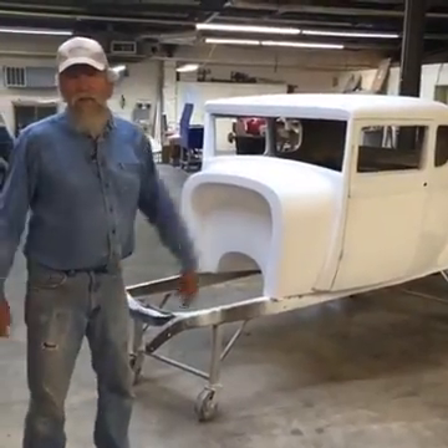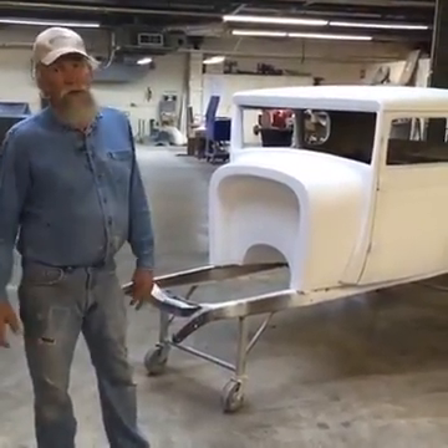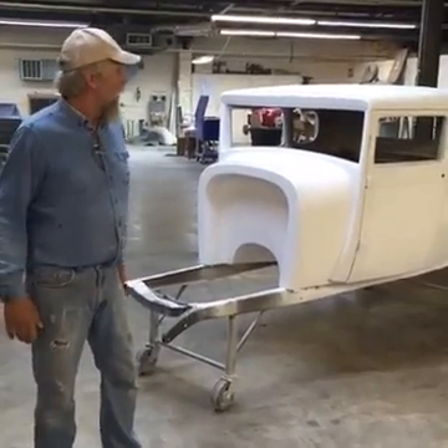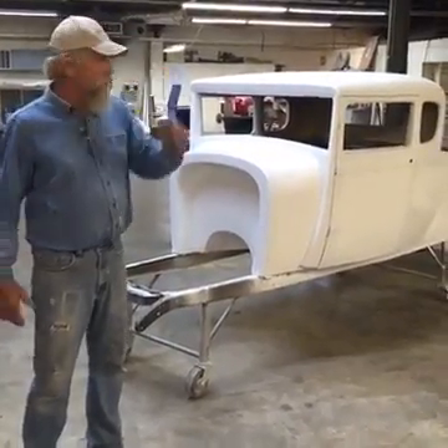It's 11:05, so that means it's time for Live at 11:05. I'm BC with Spirit Cars. Josh, the voice of Spirit Cars, is behind the camera. I think we got here right on time — is it 11:05? A little rushing around, but we made it.